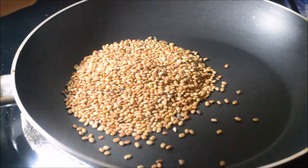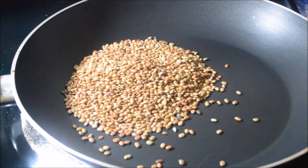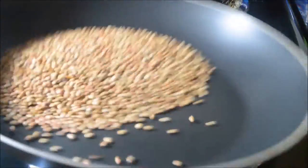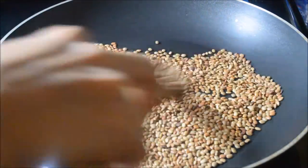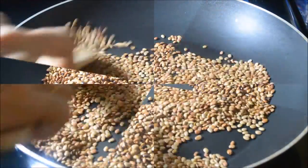Again in the same pan, add the horse gram and fry till they turn red. Take the fried horse gram to the plate.